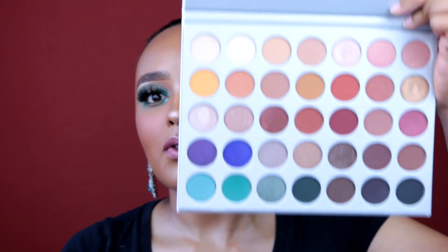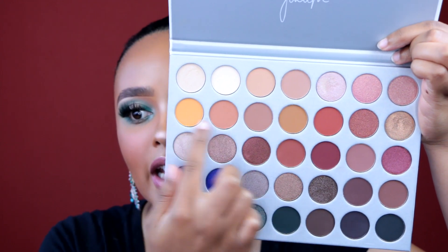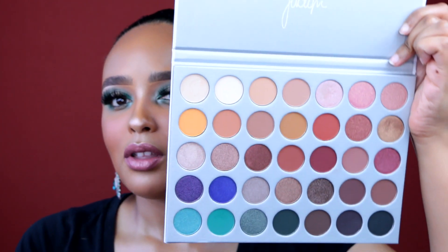It's about time an influencer came out with a palette this good — no shade, but they just be coming out with ashy palettes and the same neutral shades. But look at the versatility: you have your colors, your neutral colors, transition shades — six transition shades — smoky eyes, cranberry eyes, pink-toned eyes. You can use this for work or to go out. This palette is so versatile.